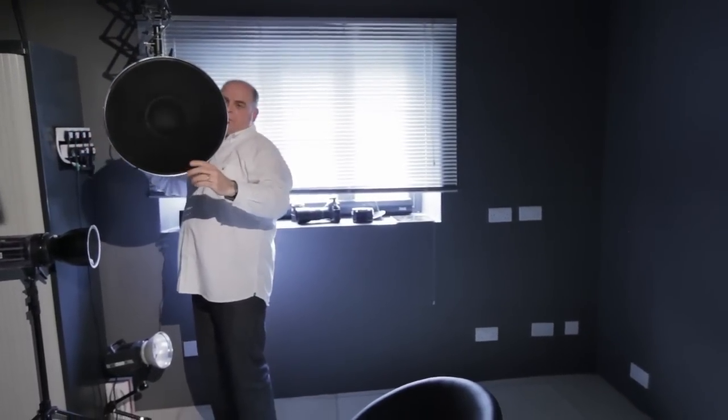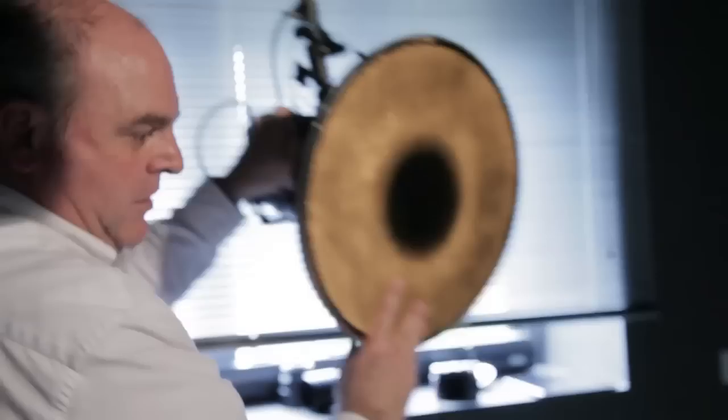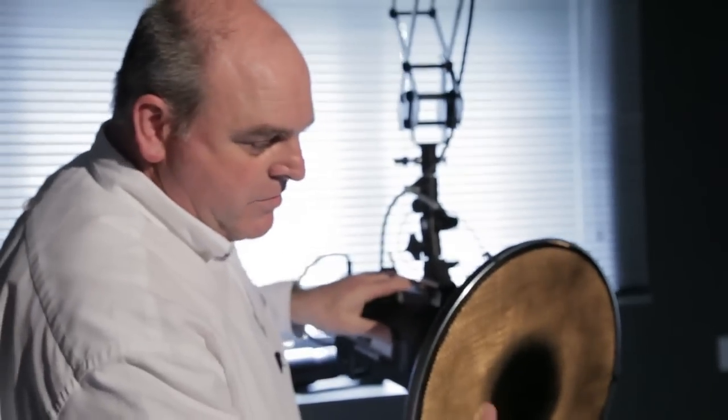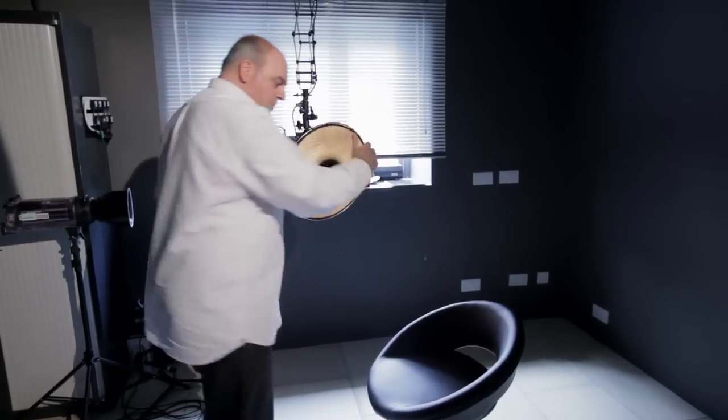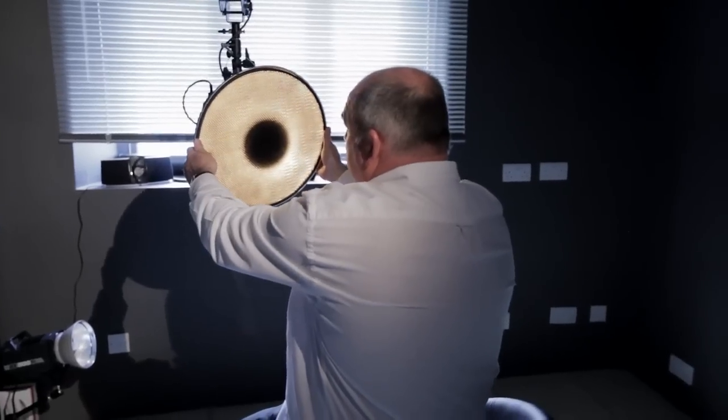I'll put this light on. It's just using a simple beauty dish. Bring it down to here — about a metre working distance from your subject, so the subject can touch the light. We're going to get glancing light across the body, and everything else in the frame is going to be black. That background will go to black, and all the shadows will be black, nice and deep and intense. It should be quite an interesting portrait.